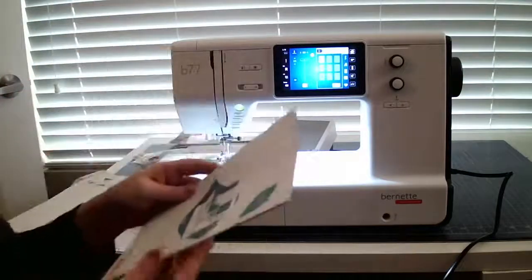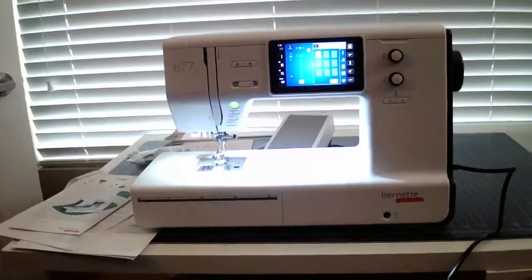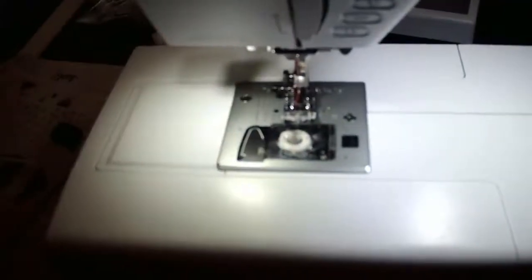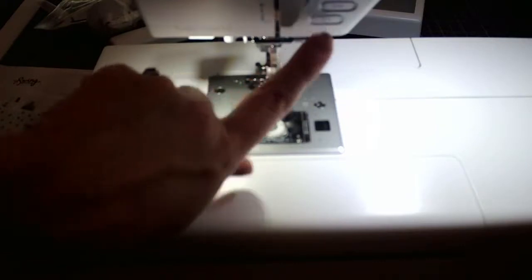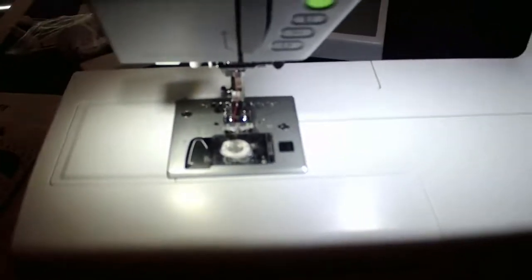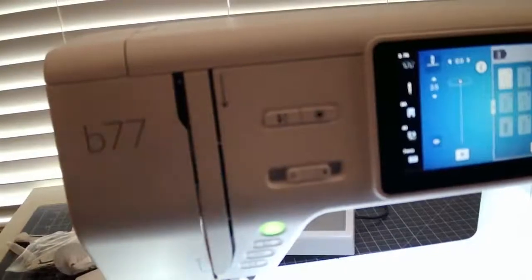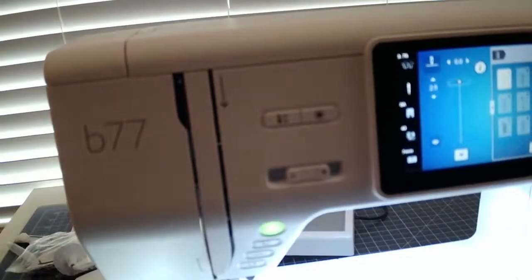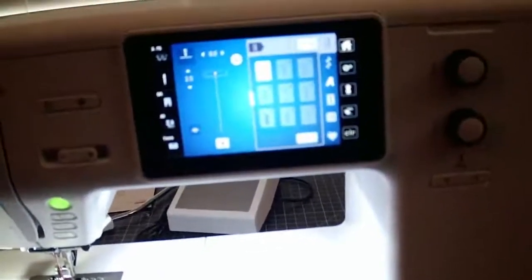There's a quick start guide — I'm absolutely going to be thumbing through this. Let me bring you a little bit closer so you can take a look at the machine. You've got the drop-in bobbin right here — that's where you'd load your bobbin. You've got the buttons here to either raise or lower the foot. This is the securing stitch and the button to cut the thread too. You've got your speed controls here and raise and lower the needle. The touchscreen as well — lots of different options.